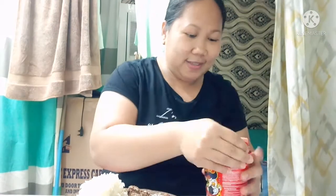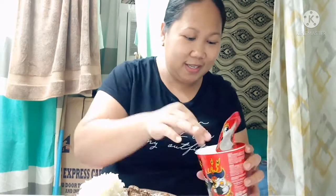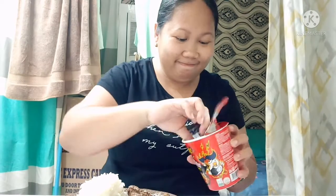Kasi mahilig talaga din ako kumain ng maanghang guys. Ayan na — open the lid. Yan yung sauce times 2, times 2 spicy. Ang sarap. Bubuhusan na natin siya ng mainit na tubig kasi naginit na ako ng tubig.